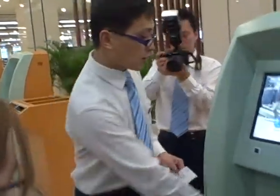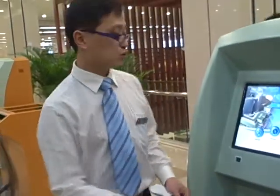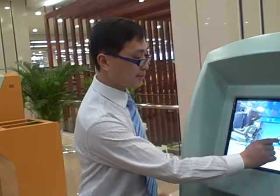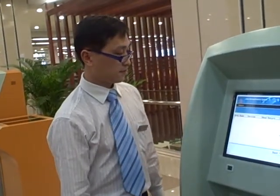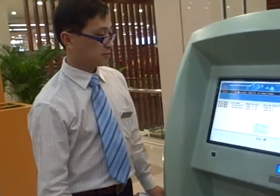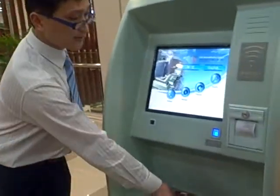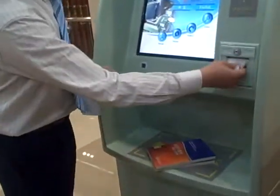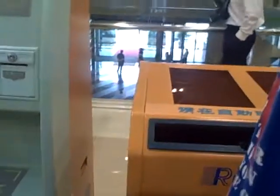Of course, it's more convenient to return because you don't need anything to operate this. When the reader does it by himself, the process will be finished. Then he can return the book in these boxes.